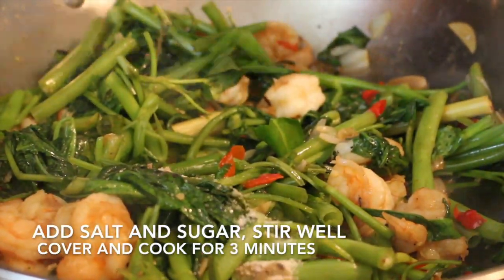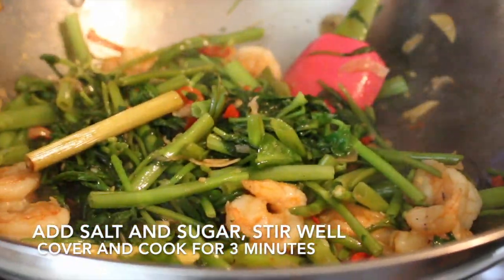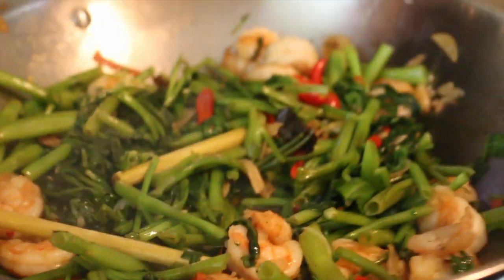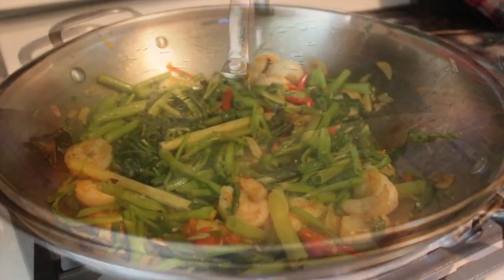Uncover and stir well again. You can see the water spinach is almost cooked through — it's wilted already. Add sugar and salt.